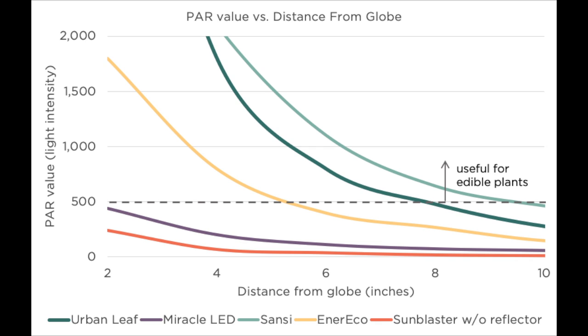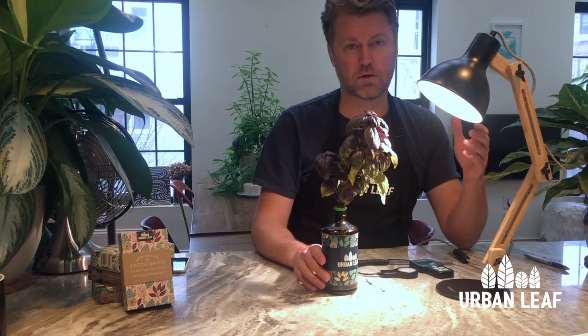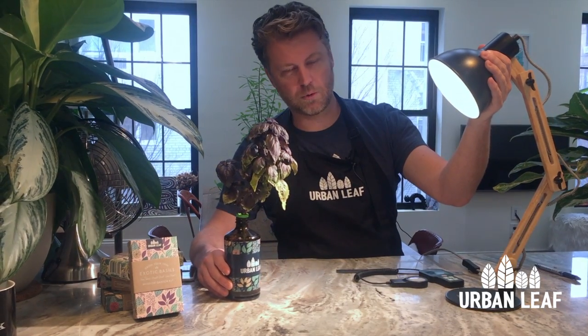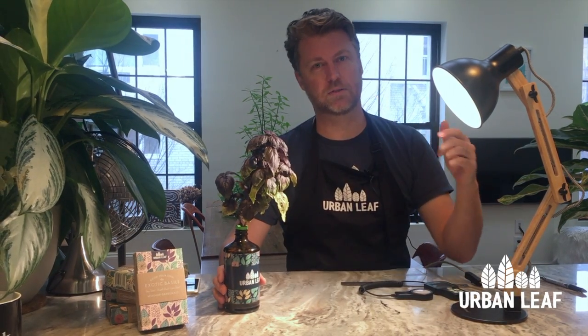For fast-growing, light-loving edible plants we recommend a PAR value of at least 400, but you can go as high as 1,500. Globes that have optics and throw a fairly concentrated beam of light — you'll want your plant about 4 to 6 inches away. Some manufacturers may recommend 12 to 18 inches, and that's probably okay for a low-light indoor houseplant, but for edible plants like the ones we sell at Urban Leaf you're definitely going to need to have it a lot closer to keep that plant happy.